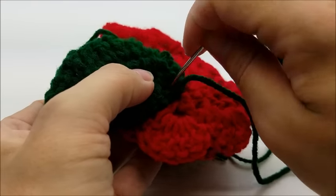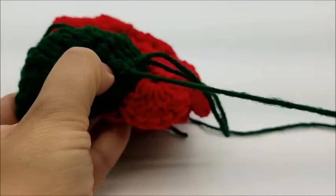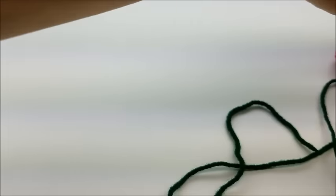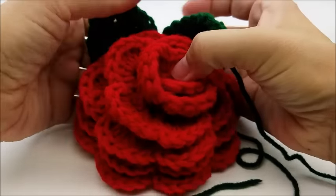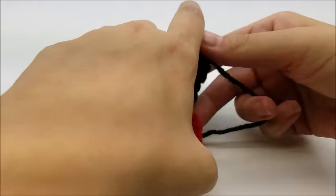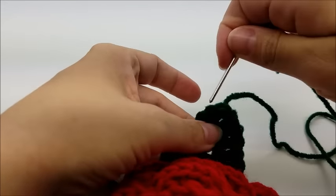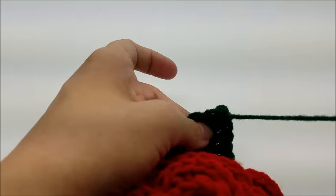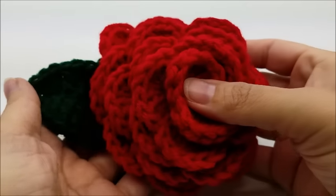That's pretty much all there is to this — it's actually really easy. You can make as many leaves as you want. Once you get that sewn on, hide your tails and you can sew another one on wherever you want. I hope you enjoyed my tutorial! Please don't forget to like and subscribe to my channel. If you make this or anything else, I'd love to see a picture — you can post on my Bag of Day Crochet Facebook page. I'll put a link in the description, and you can also find a link to the written pattern for this rose below. Until next time, have a good day!